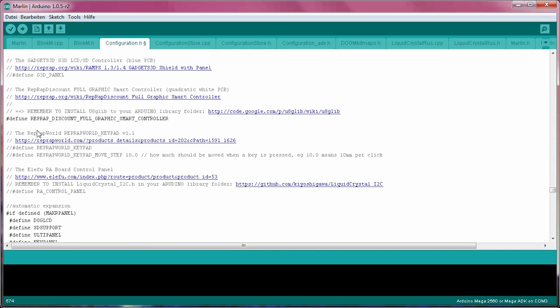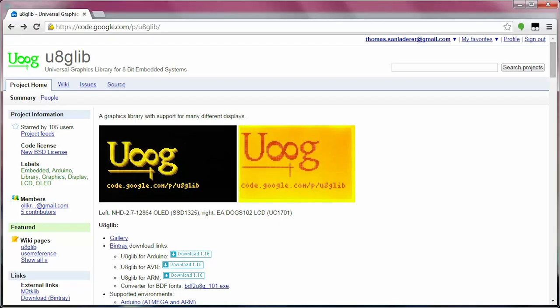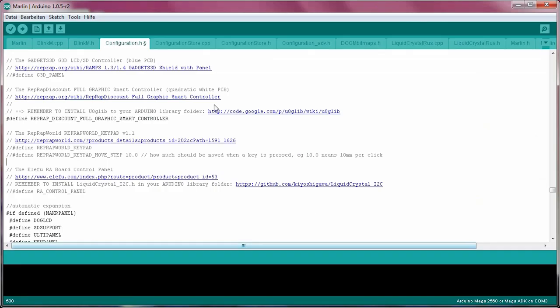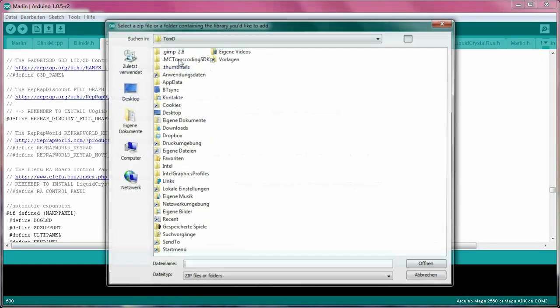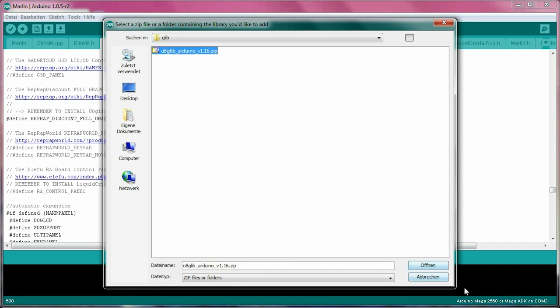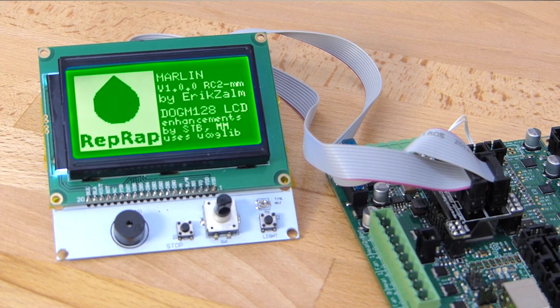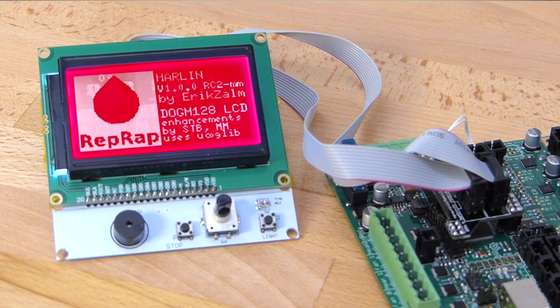There's also a reminder that you need to add the U8glib library to your Arduino libraries. Thanks to the fine folks at Arduino, that is now a super simple process. Download the right zip for your operating system from the link in the description, then in the Arduino software hit Sketch > Import Library > Add Library, then choose the zip file you just downloaded. Done! At this point, the firmware is ready to be uploaded and will be able to use the smart controller if plugged in correctly. If it doesn't work on the first try, swap the two connectors and try again.